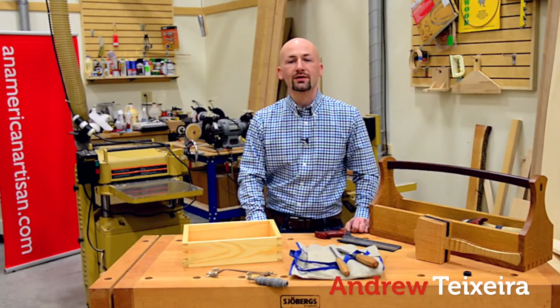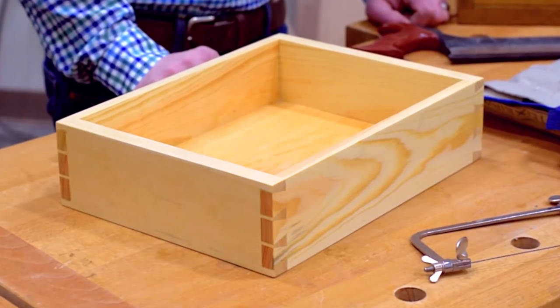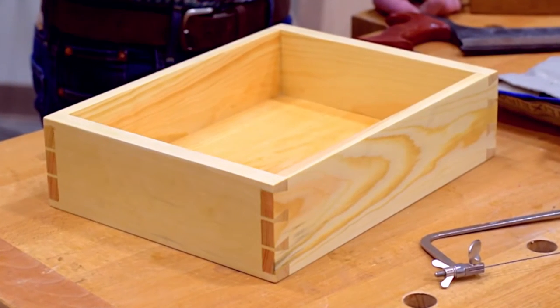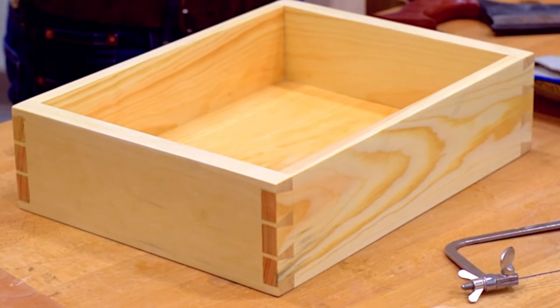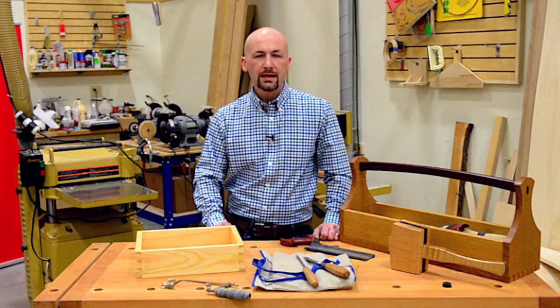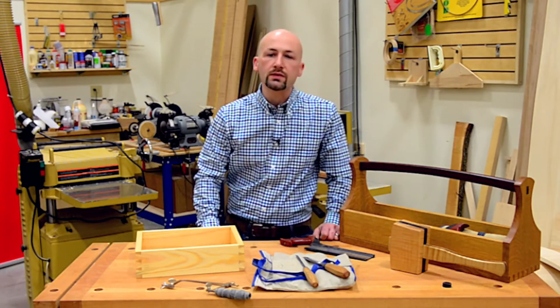Nothing adds strength and beauty to a project like a hand-cut dovetail. A dovetail box on its own can stand as a testament to the skill of the craftsman, because the skills involved are the foundation of the best of American design. Yet at first glance, it can be difficult to imagine exactly how that joint goes together.